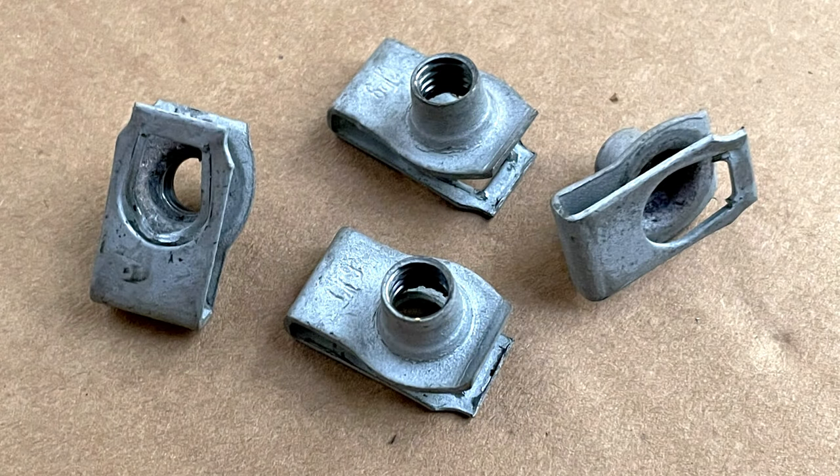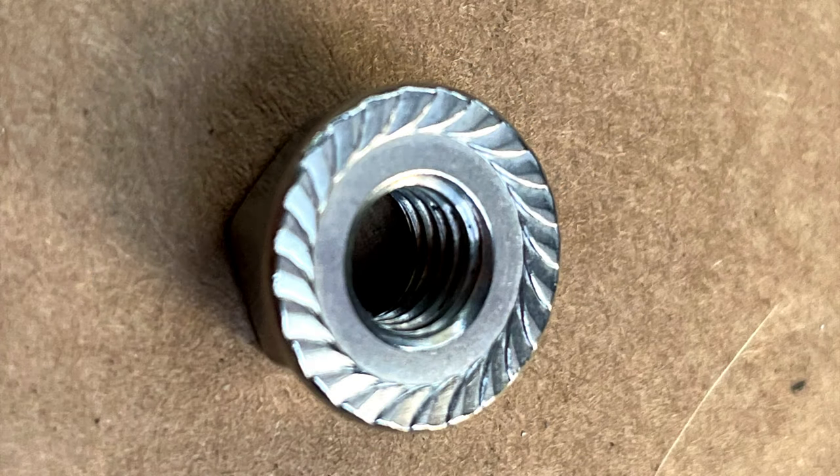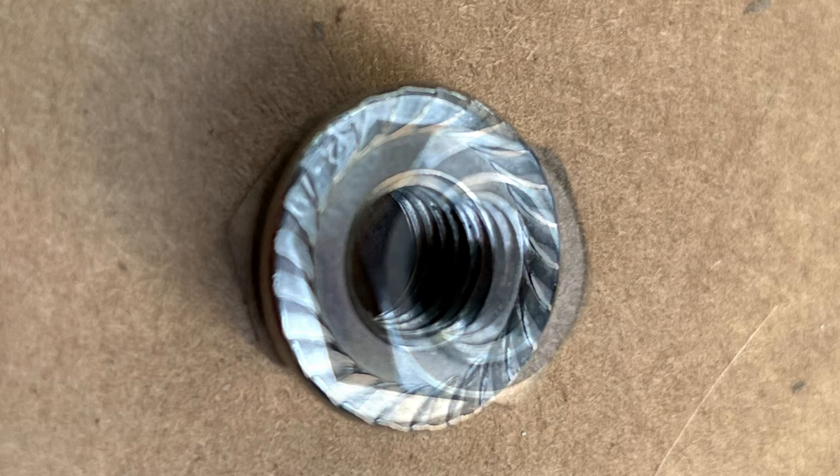I removed the four factory nut clips, as I prefer to run the bolt with a solid nut underneath, making for a much stronger connection between the hoop and bumper.